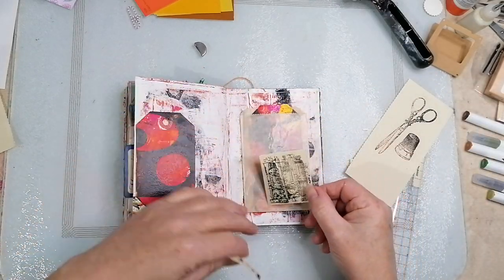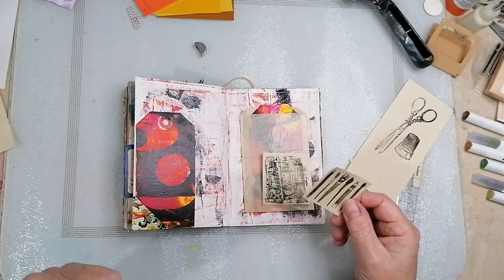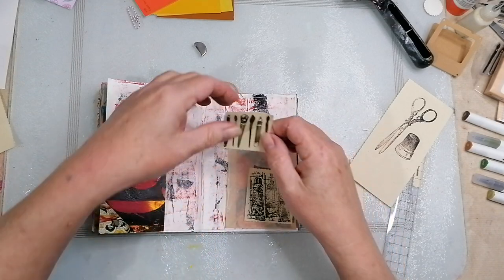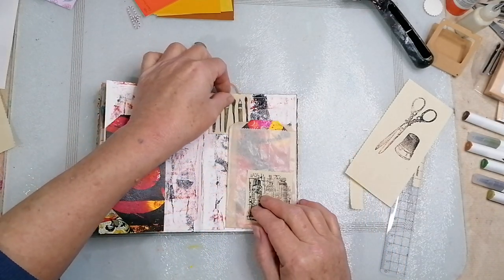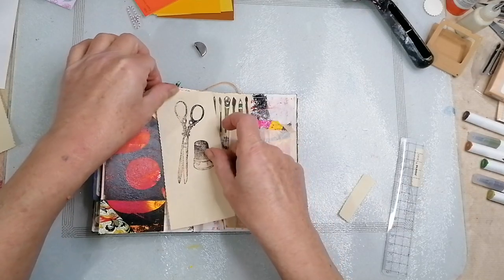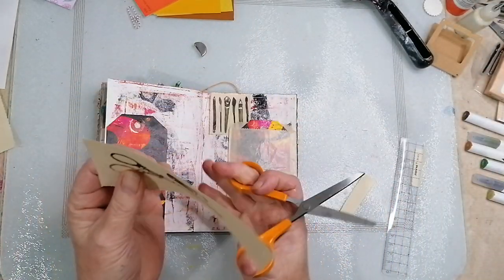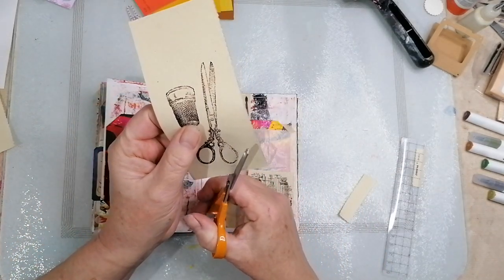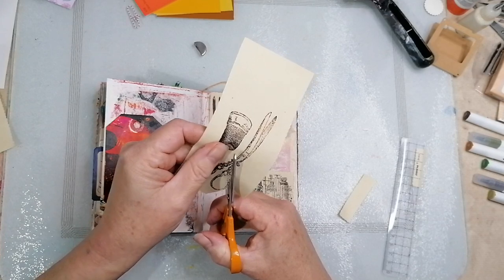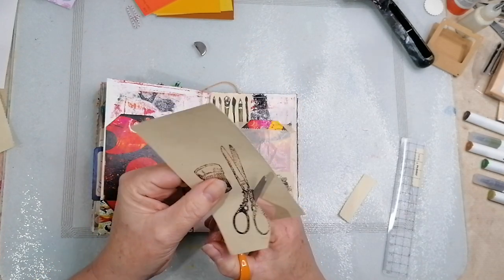I think we'll stick that on there. Should I put that over this side a bit? I might be able to sneak the brushes under there. I might cut the scissors - I'll quickly fussy cut those. It's a really thin paper this.